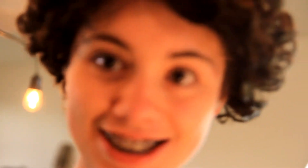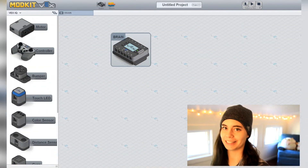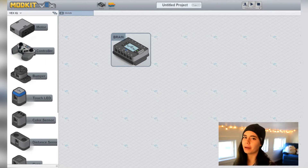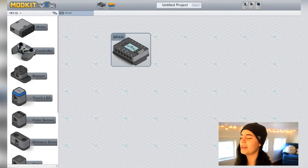Programming time! My favorite part of this project is programming Ike because it's so intricate and complicated — but you're a scout, you can do this. Robotics wouldn't even be fun if it wasn't super hard. Open up your favorite program — it's Mod Kit.